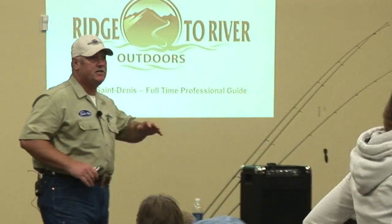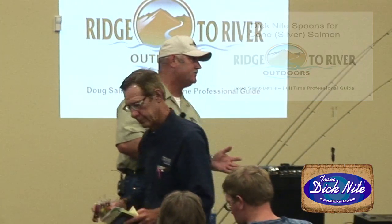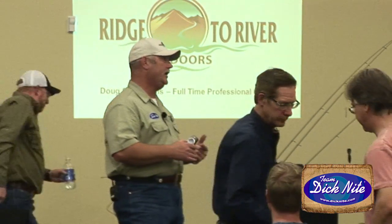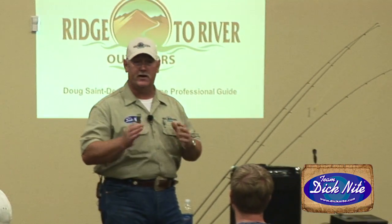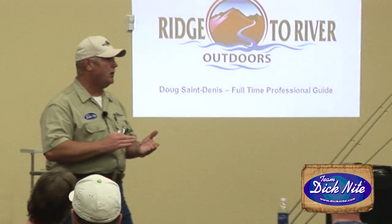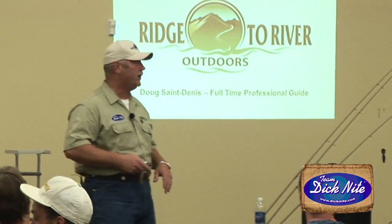My name is Doug St. Denis, I'm with Registered River Outdoors. I'm a pro guide and I'm on Dick Knight spoons factory team, so I'm going to talk to you guys about the Dick Knight spoons specifically for getting into coho. We're going to cover how to rig them for three different methods of fishing and we're also going to look at some video of what the spoon is supposed to look like, because the action on the spoon is everything, outside of color.